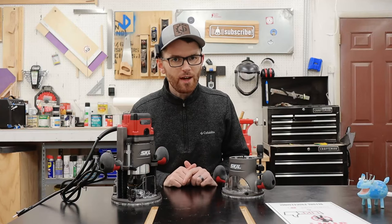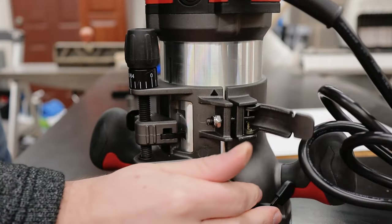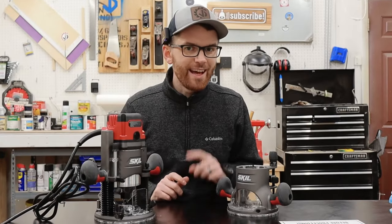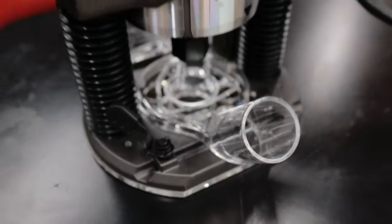It's really impressive how easy they made swapping these two different bases. All you have to do is unlock this latch, pull out the router, and then drop it into the new base, and you're done. And as a bonus, the Skill RT1322 comes with an extra dust collection shroud — they even fit the plunge base.